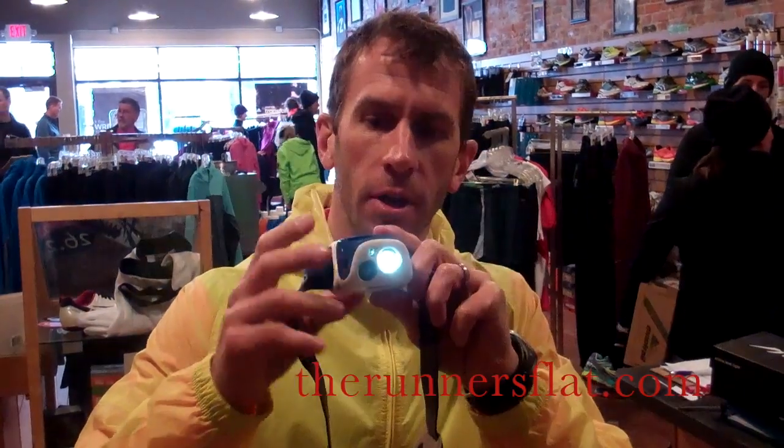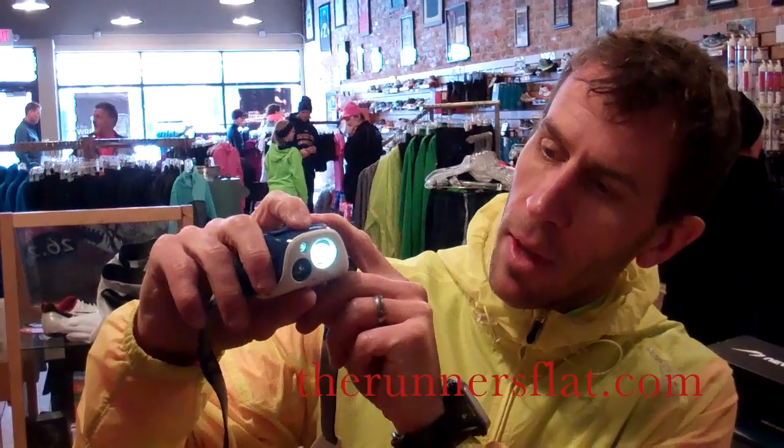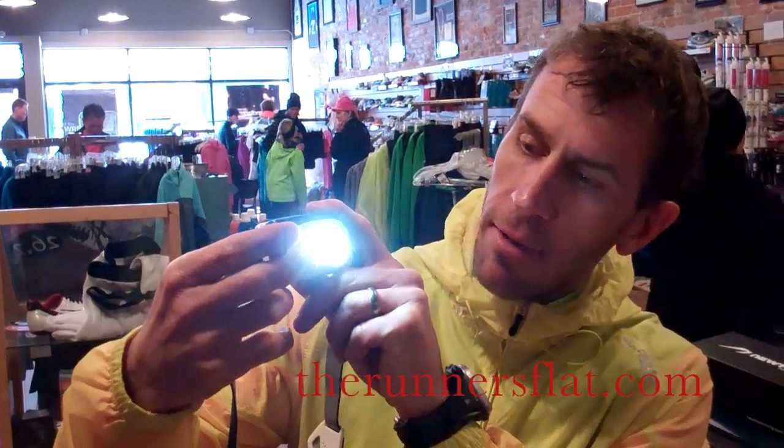If I turn this on, it's reactive lighting — you can see it respond as I close the sensor. There's a low, medium, and high setting even on the reactive mode, so you can set how much light you want.